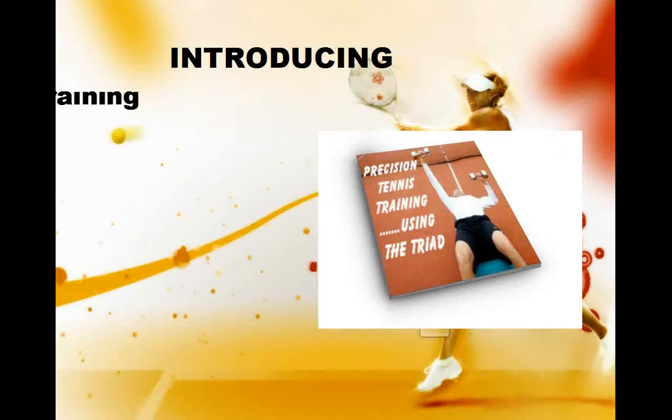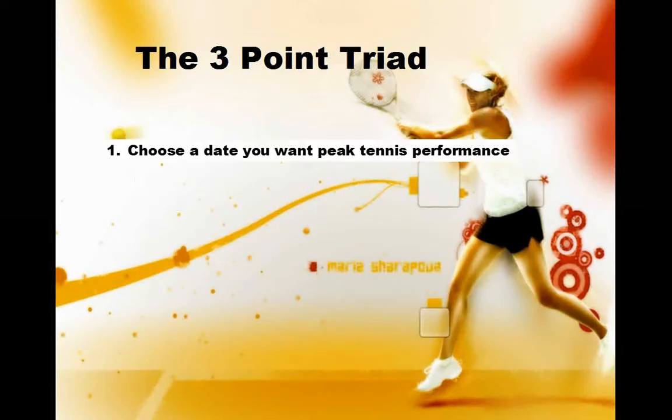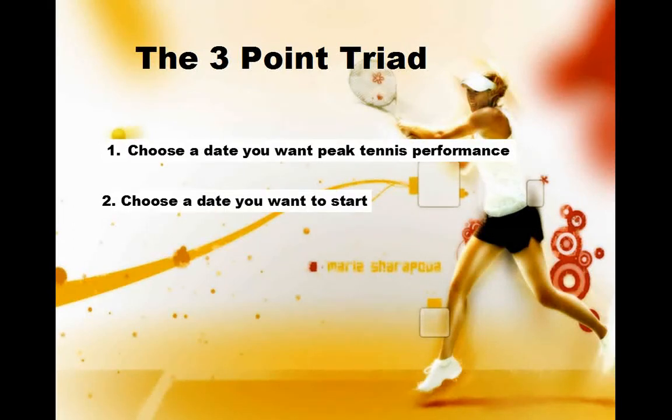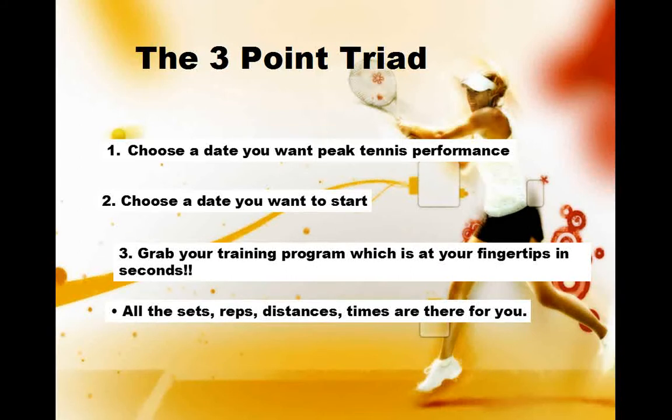Introducing Precision Tennis Training. All you have to do is: one, choose a date you want to peak; two, choose a time you want to start; and three, you'll have a detailed tennis training program at your fingertips in seconds. It's as easy as that.